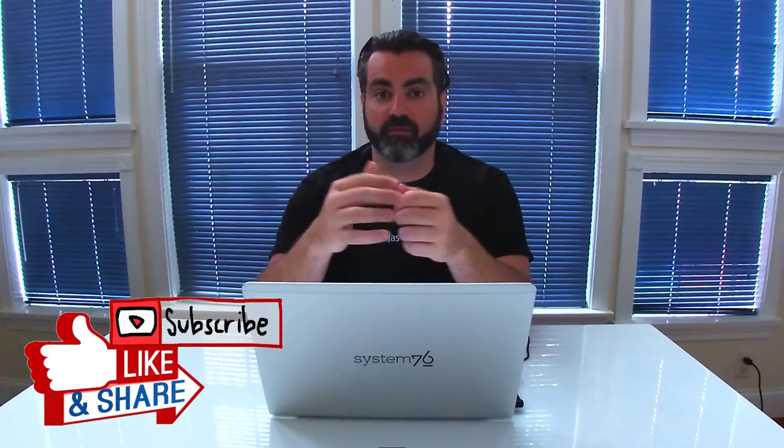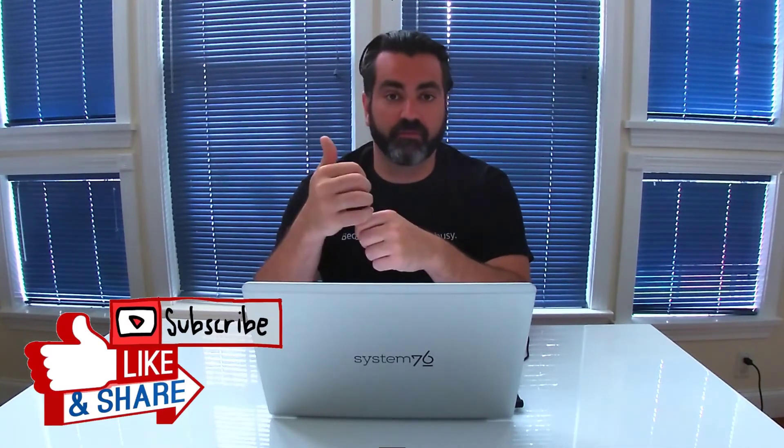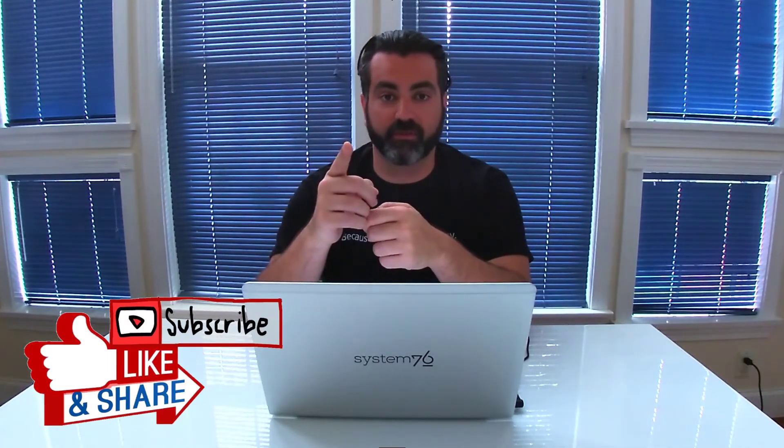Again, nothing against System76 so far — they are great. Thank you for the great support. I'll be returning this machine, I'll be getting the Lemur Pro, and then I'll send another review. Thanks for watching! If you like this, leave a like, subscribe, and see you next time!